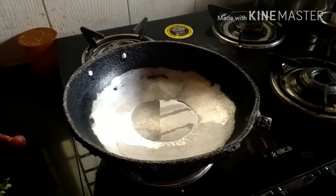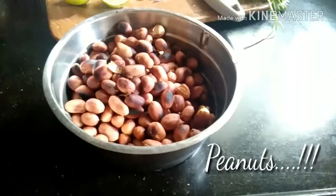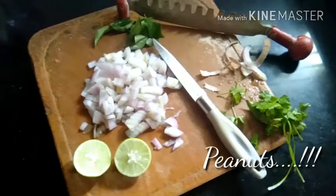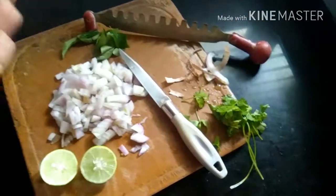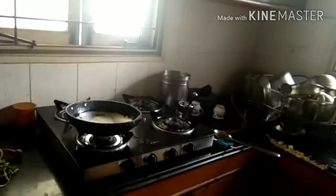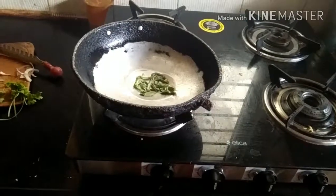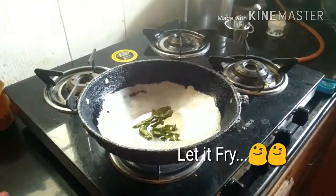We start off by adding our roasted peanuts. Here are our roasted peanuts. I have some onions, some coriander, some curry leaves. Can you hear that sound? I have just put curry leaves into my oil. Let them totally get fried now. You can see my curry leaves are totally fried.